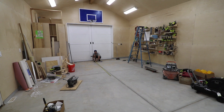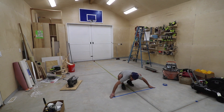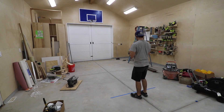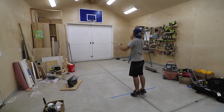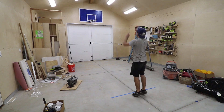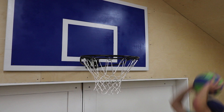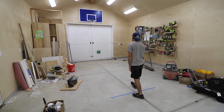A regulation free throw is 15 feet away from the center of the rim. I measured and placed a strip of tape so I can work on my free throws. As a stuntman, I need to be pretty good at everything — I'm really good at baseball, I'm an all-star soccer player, but if you were to ask me what my worst sport is, my answer would be basketball. Ironically, right after I finished building this, I got a call to do basketball stunts for a TV show, so I had the perfect place to brush up on my skills. Good timing, huh.